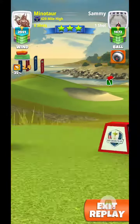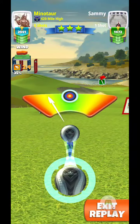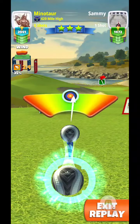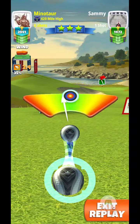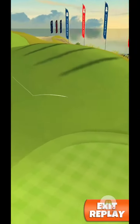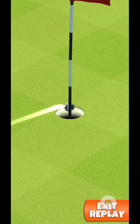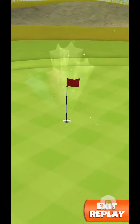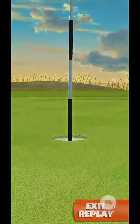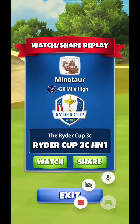He drew back closer to three rings there — maybe he's accounting for elevation a little bit. It brings the ball back over to the left side, a great swing. And yeah, the look of shock — nice shot, keep it going!